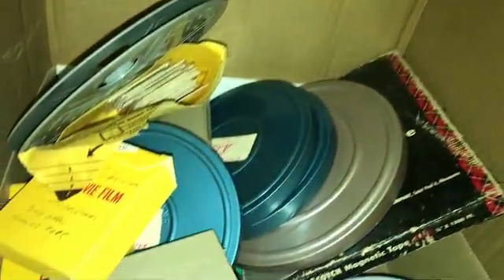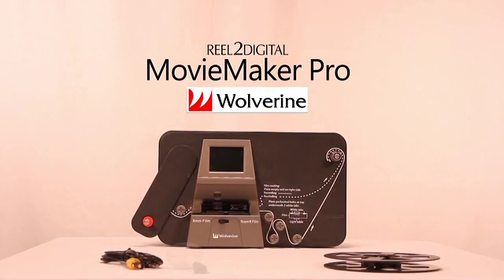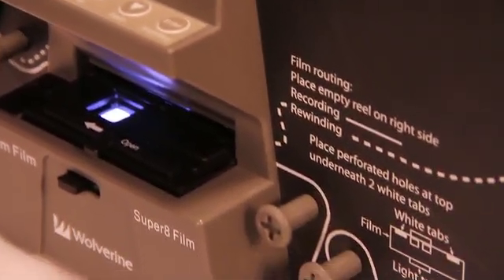Those 8mm and Super 8 films are lurking in your closet. You haven't seen them in years. But now with the reel-to-digital Movie Maker Pro, your films can be digitized to live a longer life. The Movie Maker Pro makes high definition digital files from your 8mm or Super 8 film.